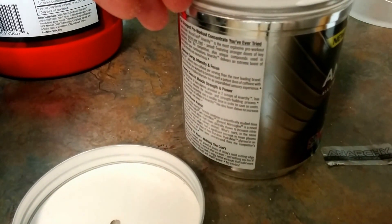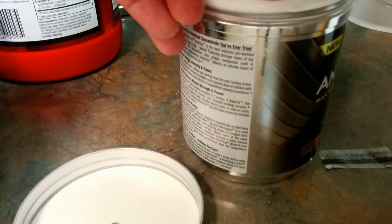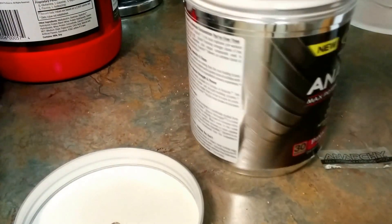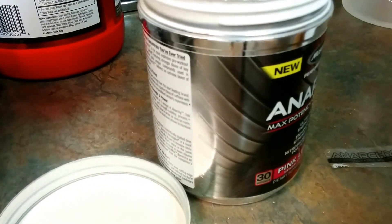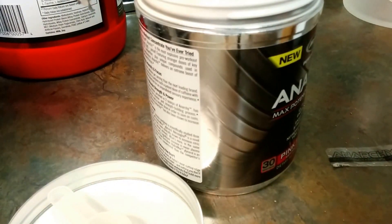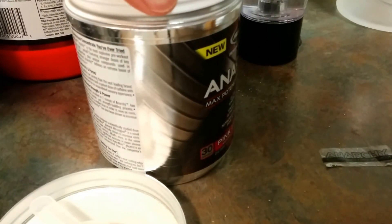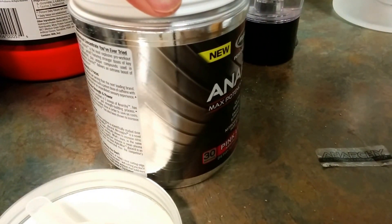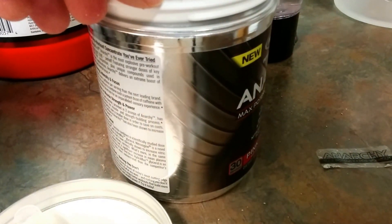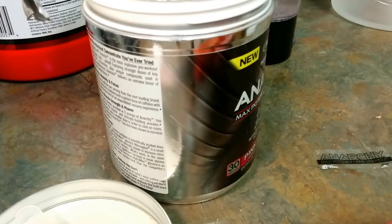We're going to see if we can find the scoop in here — I know it's buried in here somewhere, sometimes it can be difficult to find. Once again, this is the pink lemonade flavor. We found the scoop, right here. We've got the little freshness pack — put that to the side. I'm going to get one of these clumps out and drop that in, maybe one more, because I've got the Vortex mixer, so we'll get it real fine regardless.